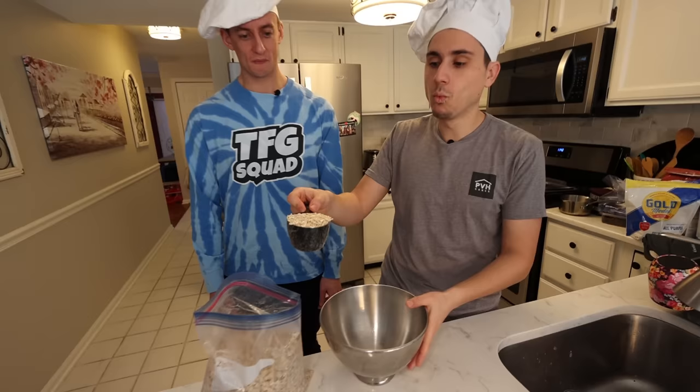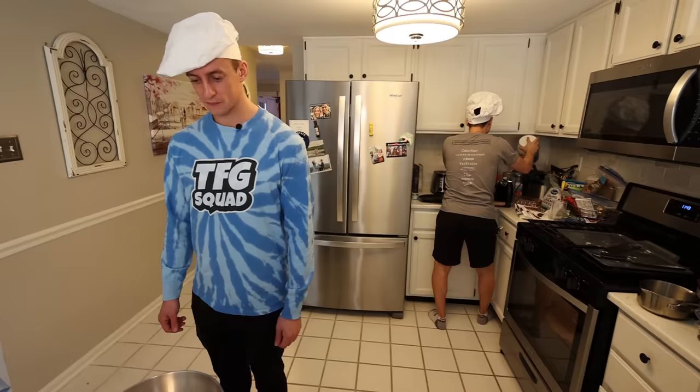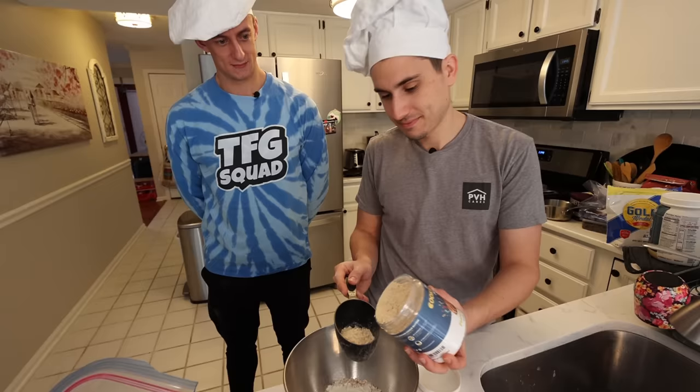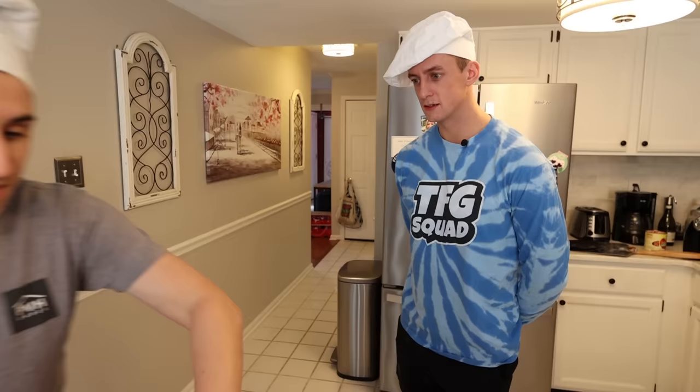One cup oats, protein powder, peanut butter, other protein powder — wow, you caught two out of three. He uses stevia, also not very expensive.